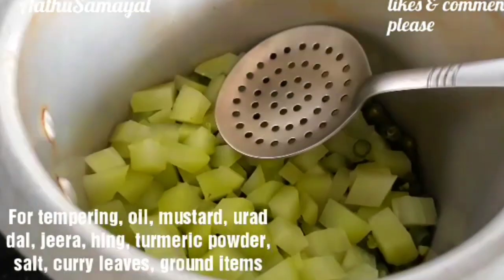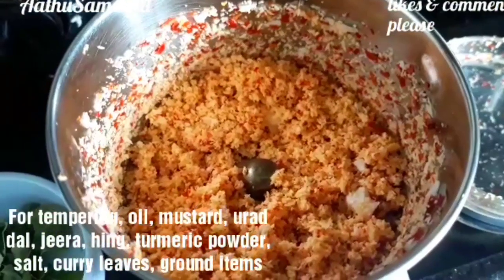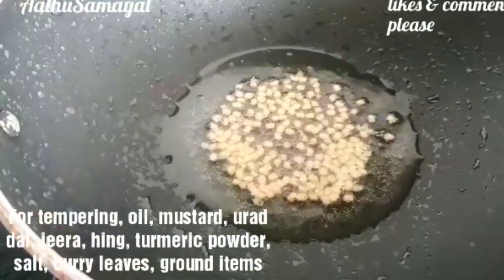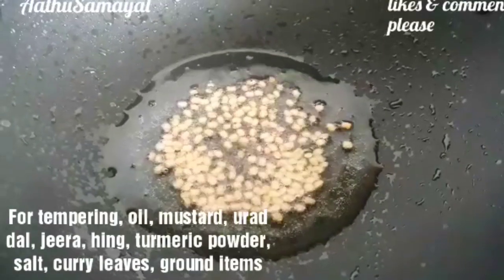Mix it up. Now we put a bottle of milk and put it in the bowl. We will get the recipe ready. Now we have to put a cup in the bowl.